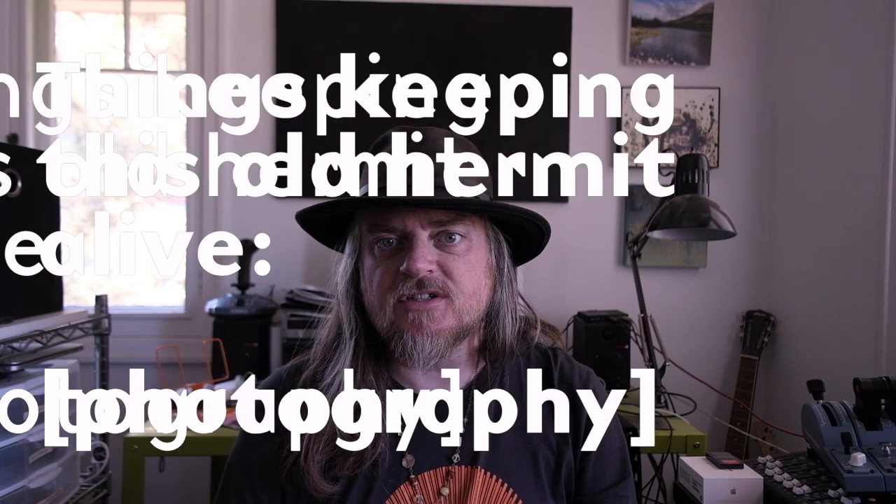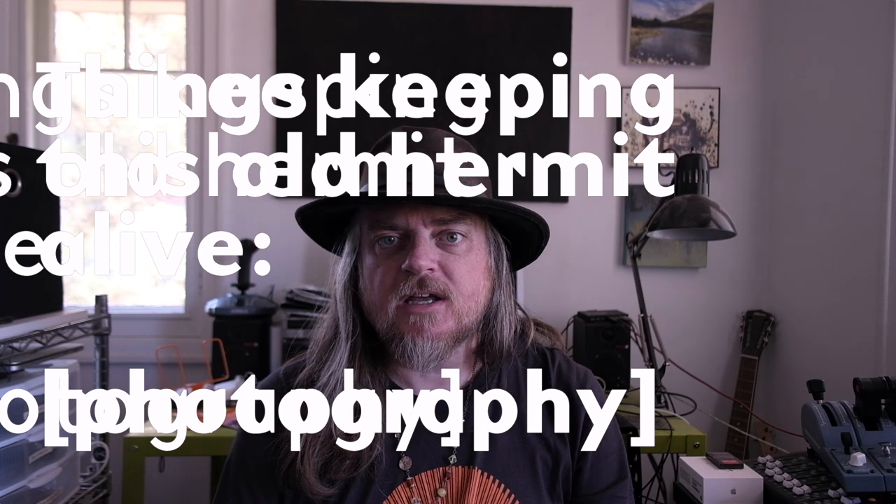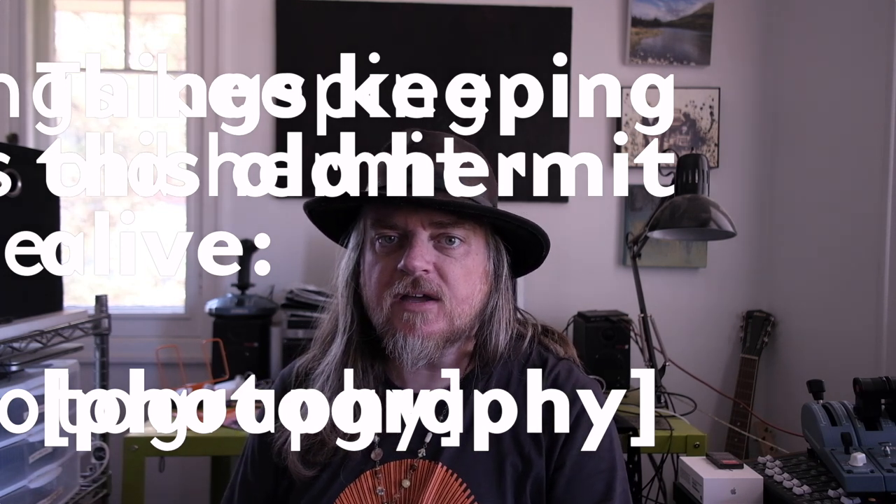Howdy! This is Jayshell for Iyuchi and AODL. Welcome back to my channel of various things keeping this old hermit alive. This is a photography one.